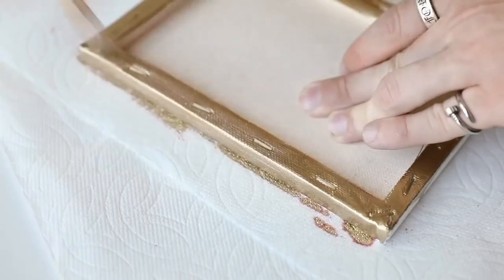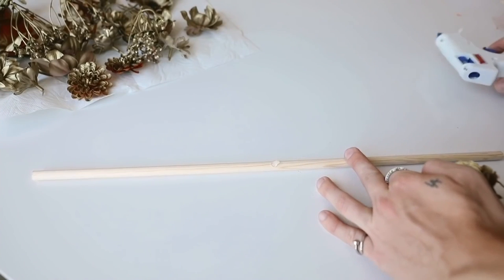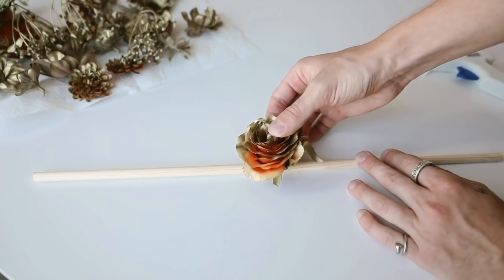The next thing I did was go in and add gold paint to the backside of all of my canvases. I love how it goes over the top of the staple — it really makes it look welded.